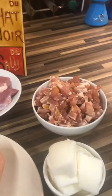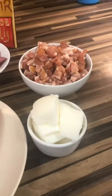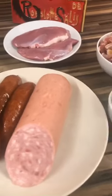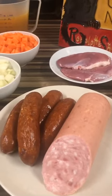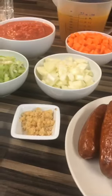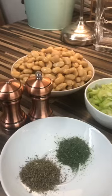We have smoked lardons, which can either be the regular smoked lardons or pancetta if you prefer. We have some goose fat, we have saucisson fraîche, which is kind of like a salami that hasn't been dried. And then we have some Toulouse sausages, some garlic, and the herbs we have today are parsley, thyme, and a touch of salt and pepper.